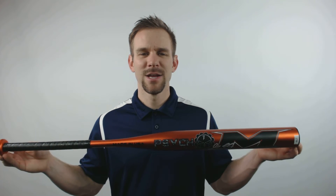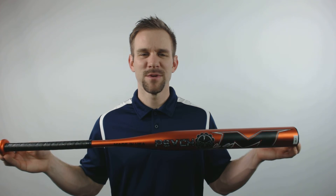Remember to pick up this bat, go to JustBats.com where the shipping is always free, and remember we're here from click to hit.